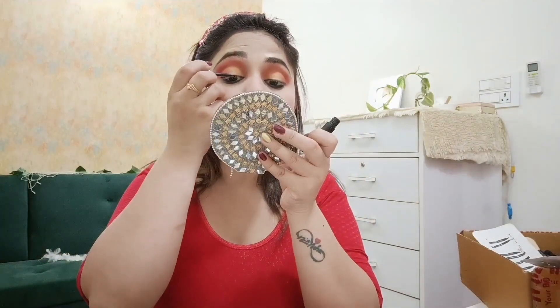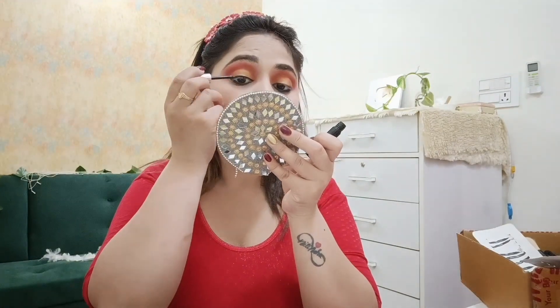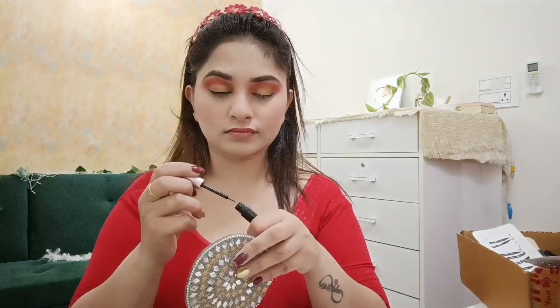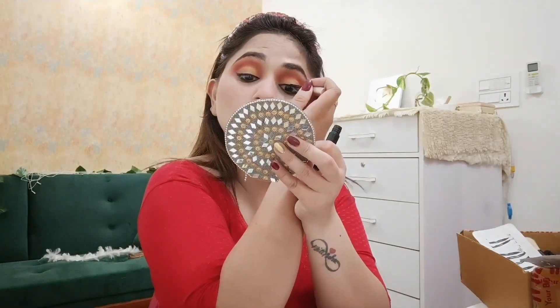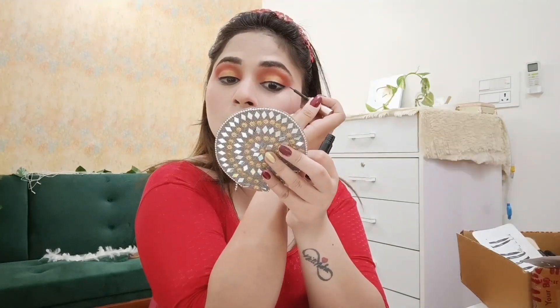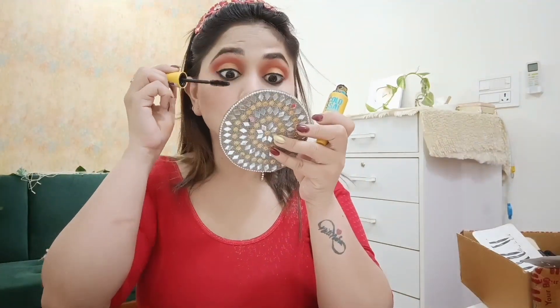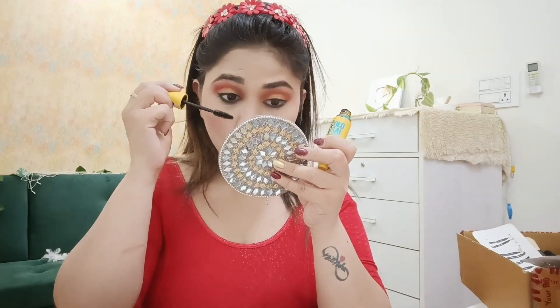I applied magnetic lashes — I bought them for 78 rupees and all the links are in the video. First I created a liner, applied it two to three times on the eyelid. I also applied mascara and waited for everything to dry before putting on the lashes.